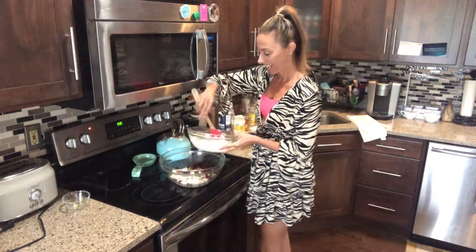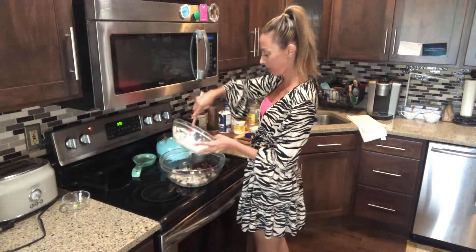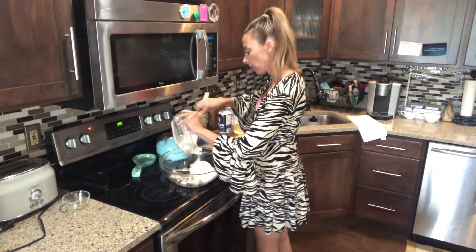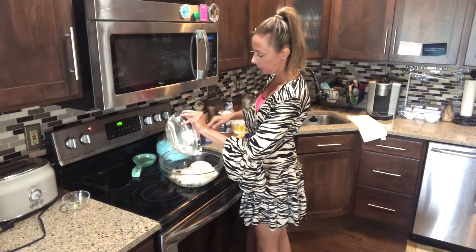I don't know if you can see this. I did get this new stand, but it's still really weird. So then you just add your dressing in. We're going to toss this all together and it is going to be so wonderful, so fabulous.